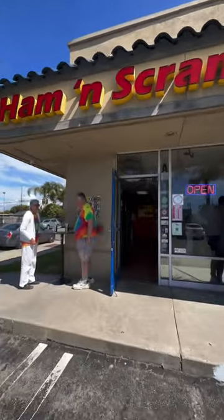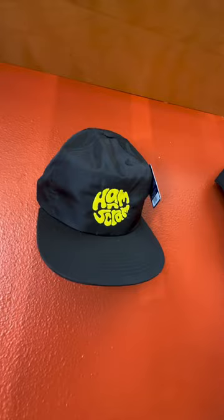Here's another hidden gem in my backyard, Ham and Scram. They've been going ham, popping out burritos left and right since 2010. What's up everyone, it's Let's Go Grub.